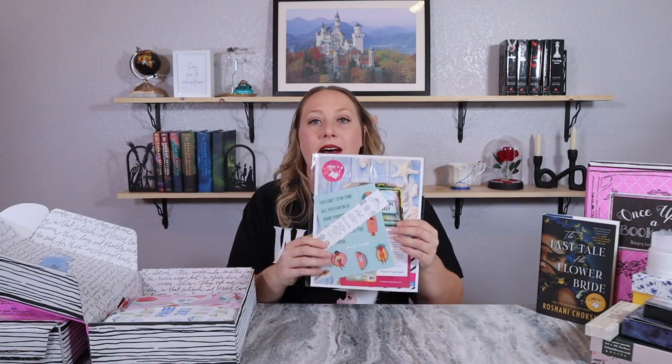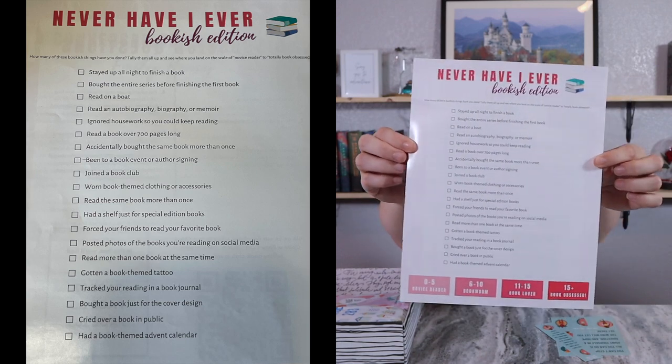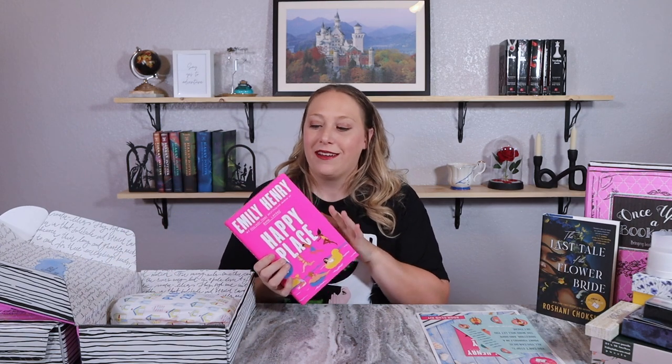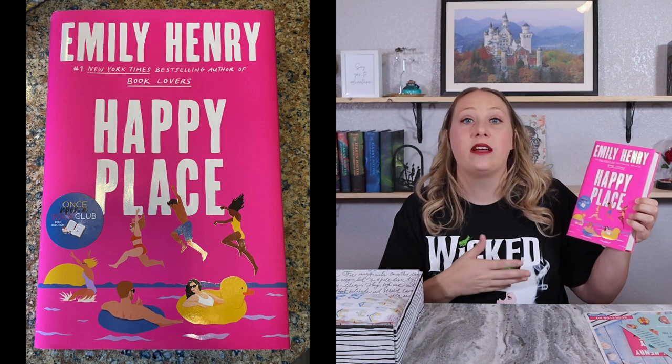Maybe this one will be about friendship, maybe it'll be a twisted tale. As usual we have the book club kit. The quote this time is: 'You can't stop time, all you can do is point yourself in a direction and hope the wind will let you get there.' There's also an insert recommending a different book and an enter-to-win for a signed copy. The book this month is called 'Happy Place.' The activity on the back this time is 'Never Have I Ever — Bookish Edition' instead of a recipe, which is also fun.